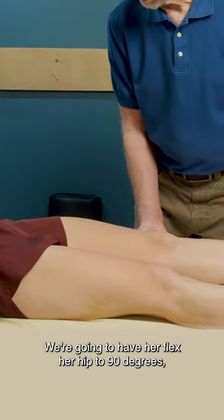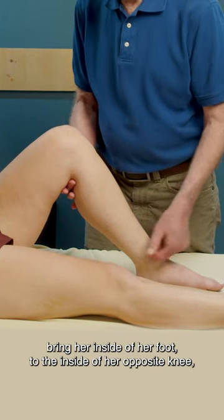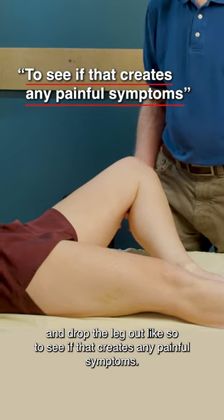We're going to have her flex her hip to 90 degrees, bring the inside of her foot to the inside of her opposite knee, and drop the leg out like so to see if that creates any painful symptoms.